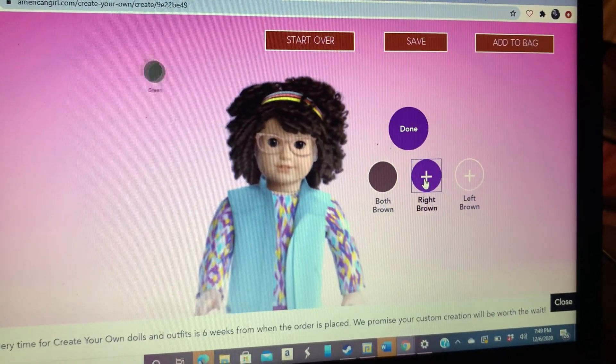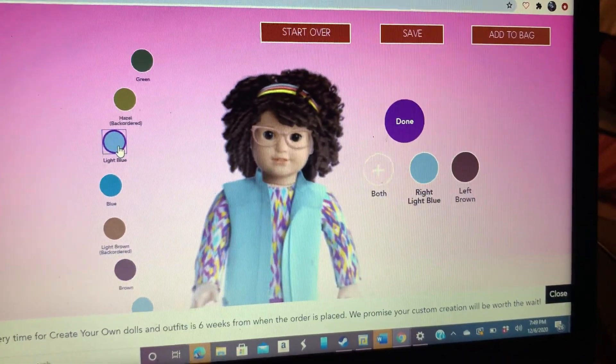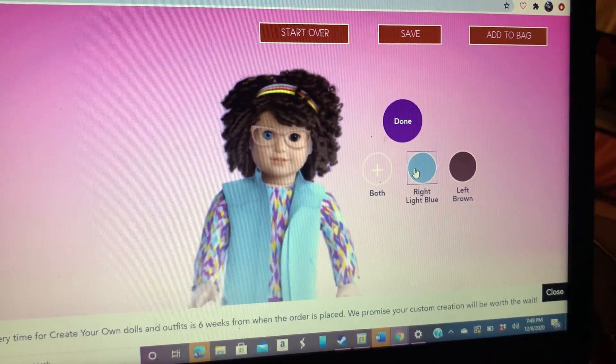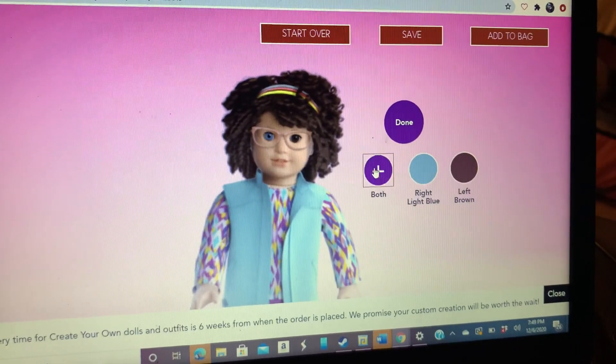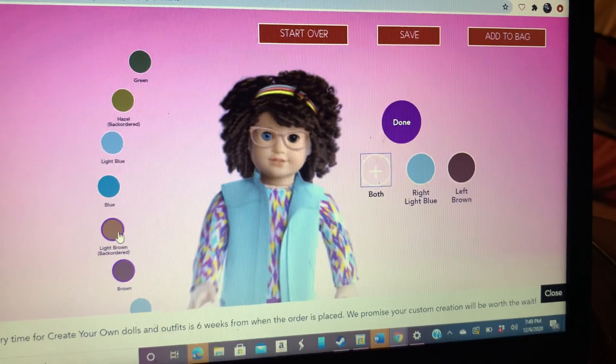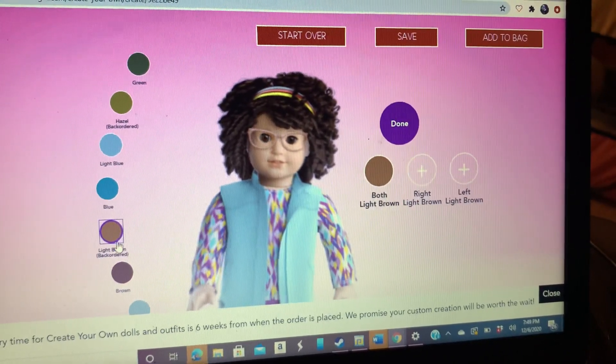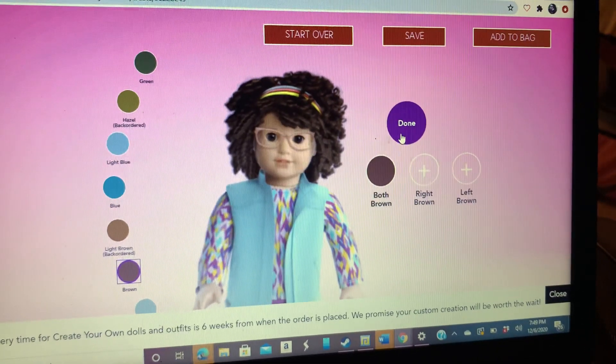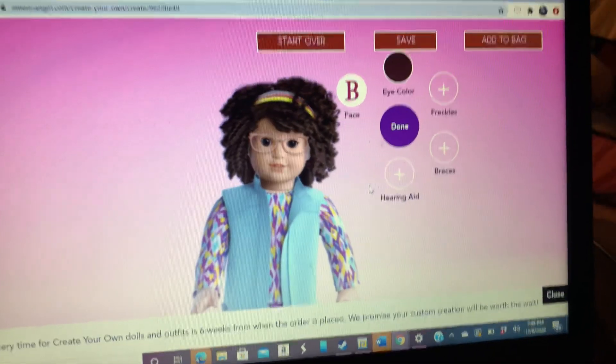Let me do this again so I can show you what this looks like. It's creepy, I know. I didn't like that before. So the right bright eye — we want both dark. Get done. Now we're done with that.